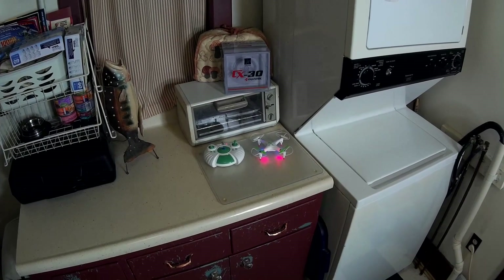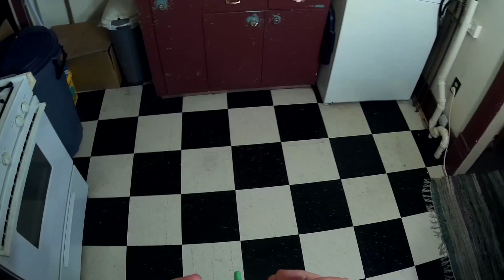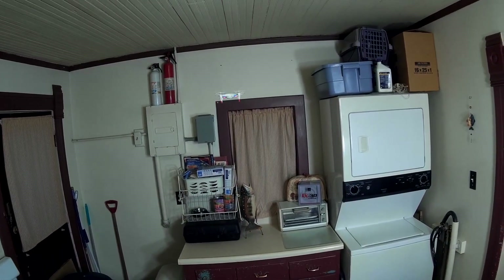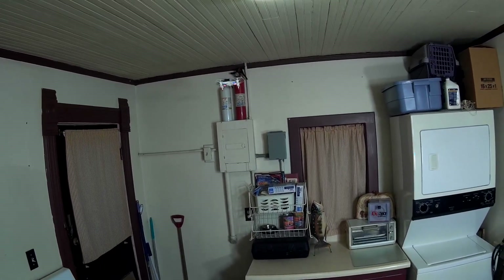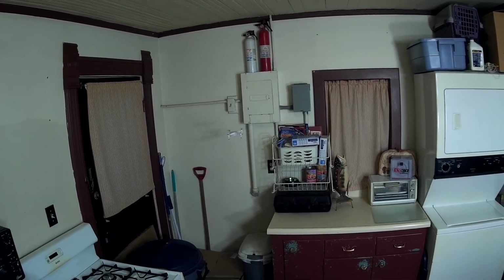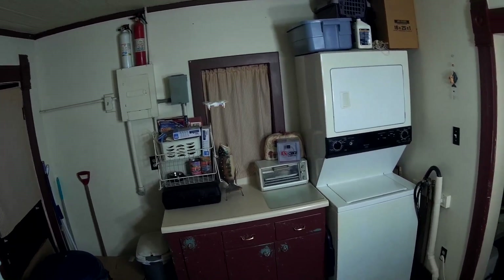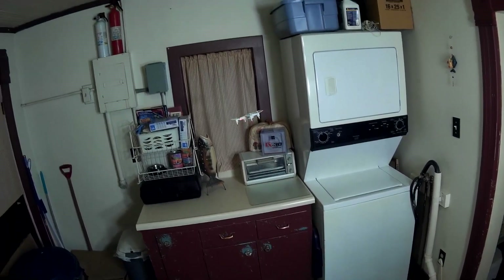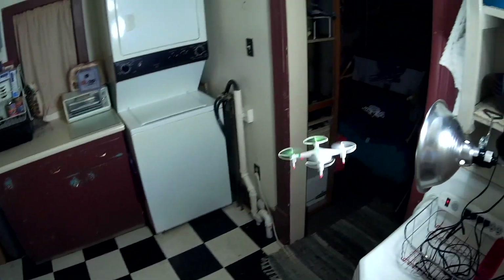Alright, this is the flight review of the Cheerson CX-30. Got it all bound up and ready to go. Starting off in low rates to see how the trim is — looks like I need a little back trim. Just trying to get it trimmed out. I can never remember with this dial trim which way is forward or back, but that looks good enough.